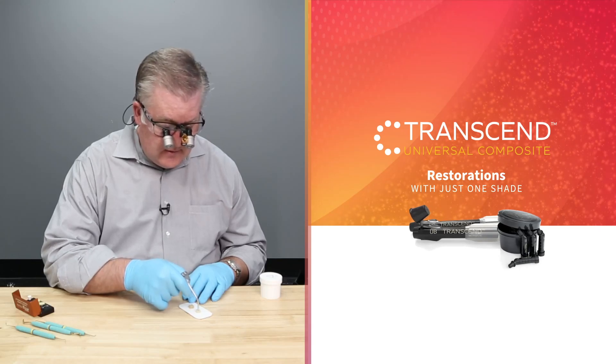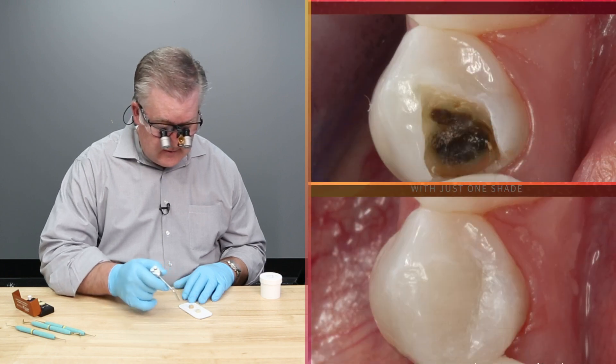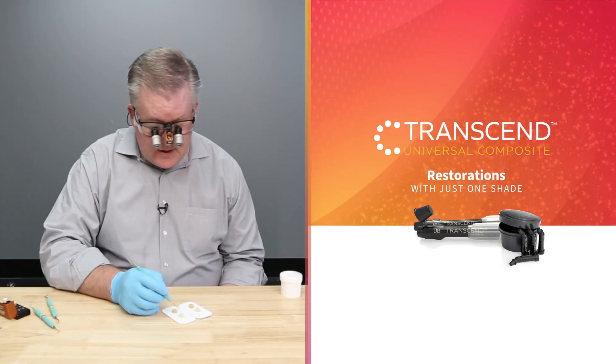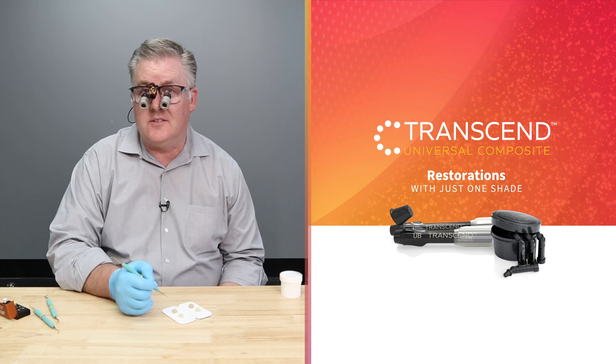That looks like the tooth and so does that. That's a really dark tooth and that's a very light colored tooth, so at least there the effect seems pretty good. The fact that you can have one composite and put in a light tooth or a dark tooth and have it this close is amazing.